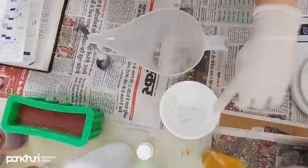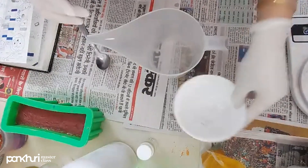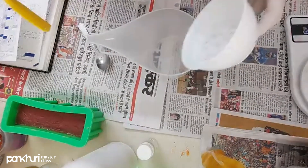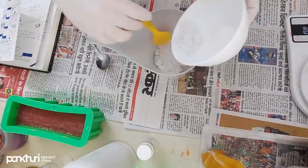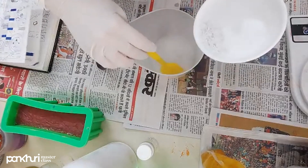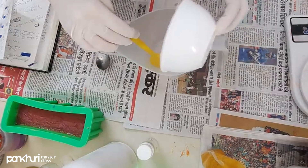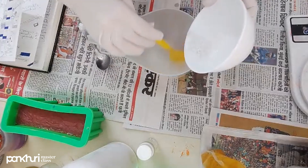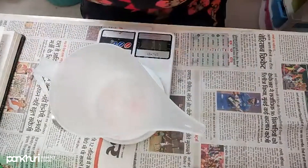We are going to mix the lye into the water, and not the water into the lye — do not make this mistake. Take a spatula and work in a well-ventilated area. You can see it is becoming white and getting very hot. When lye is added to water it gets very warm and produces a lot of fumes, so work in a well-ventilated area.